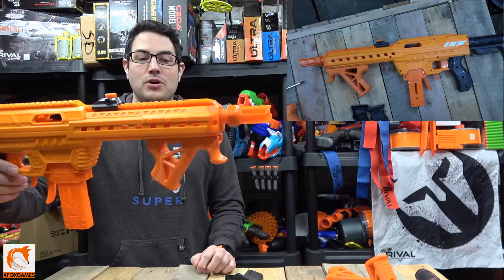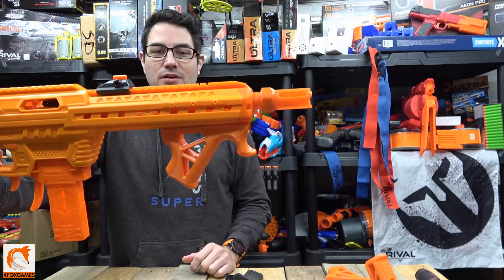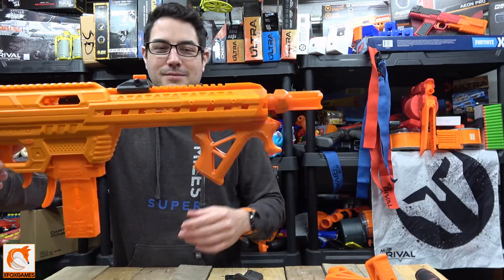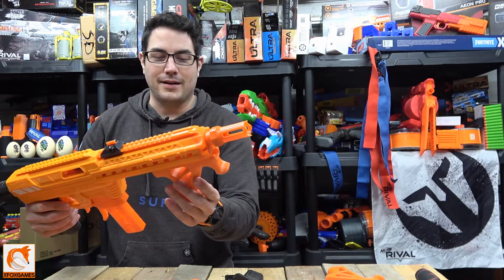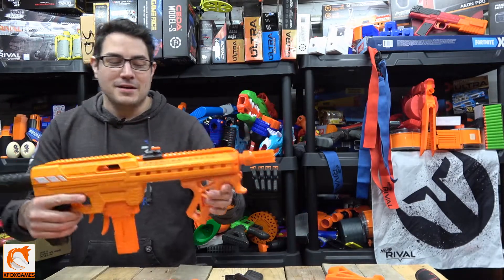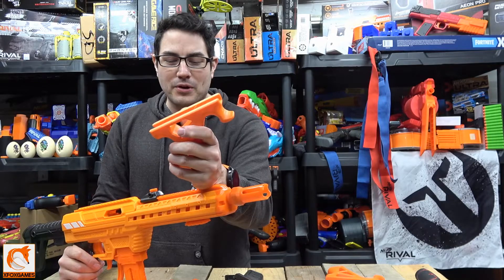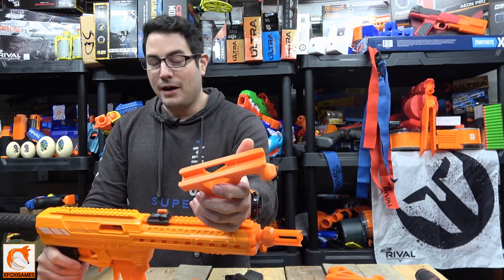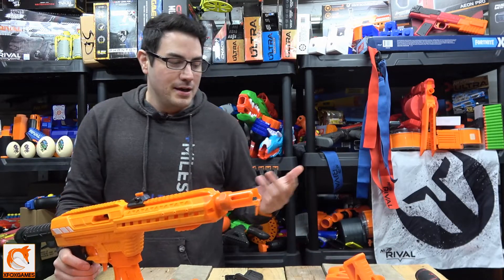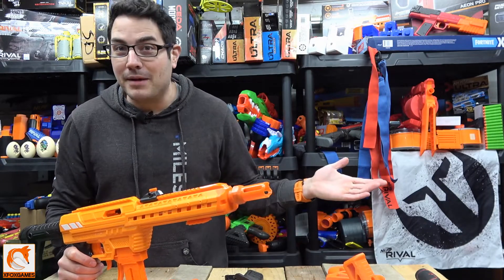I have no complaints about these. In the description I'll leave a link to where I got these so you guys can print them yourself if you have a 3D printer. Just look at that — it turns this blaster into one of my faves. This is just a quick video to show you some cool front adapters and grips for the Nexus Pro, and what they look like on the actual blaster, to save you guys some time. Let me know what you guys think — I'm always curious if you're out there 3D printing stuff yourself.